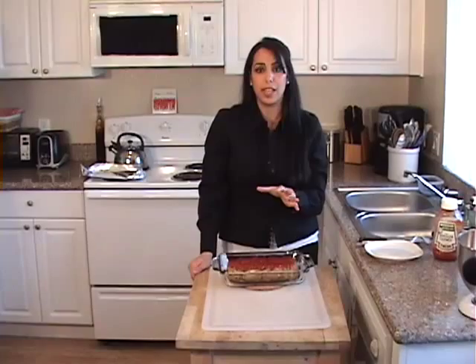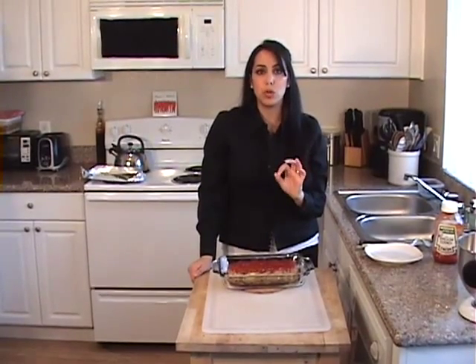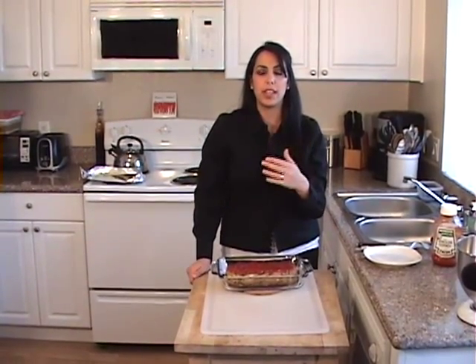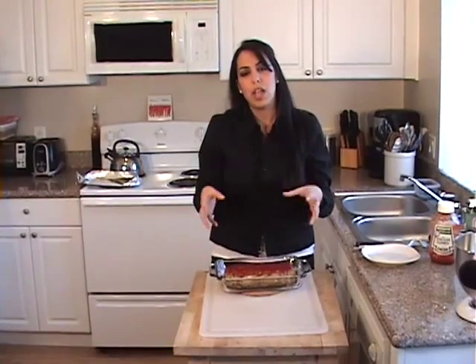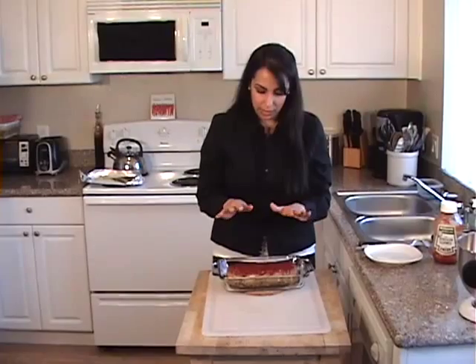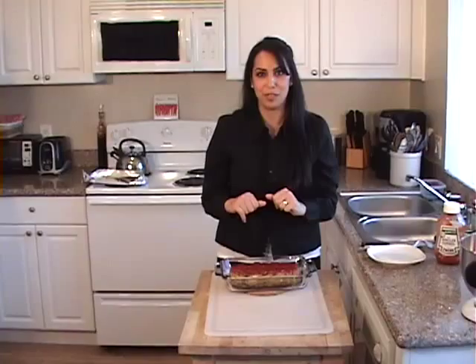You want to let your meatloaf sit for five to ten minutes before cutting it — and always use this rule whenever you're cooking any type of meat or protein. If you cut it immediately, all the juices run out and the meat tends to get dry. If you let it sit, the juices stay within the meat and you end up with a juicier product. We're going to let this sit for five to ten minutes and then I'm going to cut it and show you the wonderful colors inside this meatloaf.